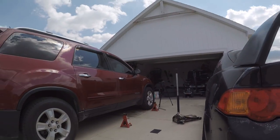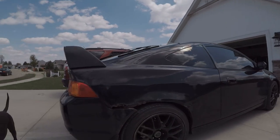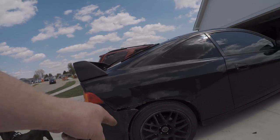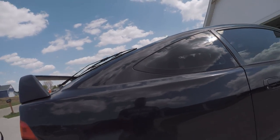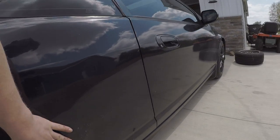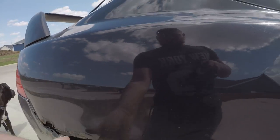Now we just have to go back around and put this one on — this is where I'm going to have the most clearance issues. There's so much bodywork that needs attention. We're definitely going to have to roll the fenders once we get the coilovers on, so we can get it dropped properly and clear the tires.